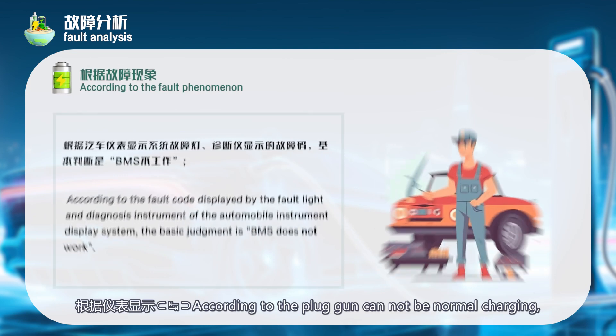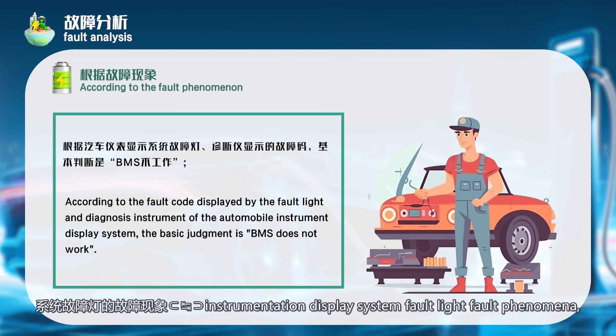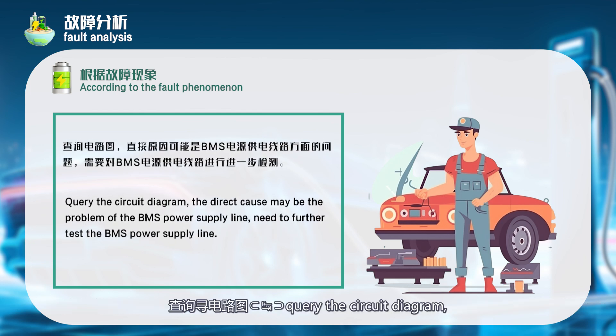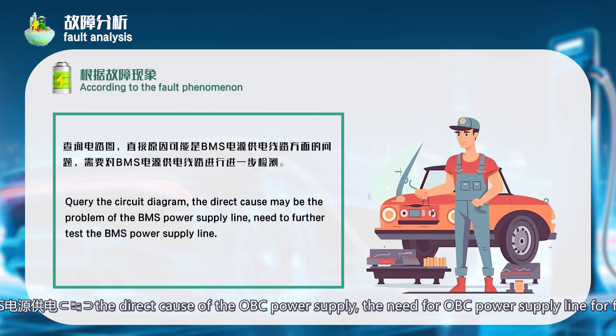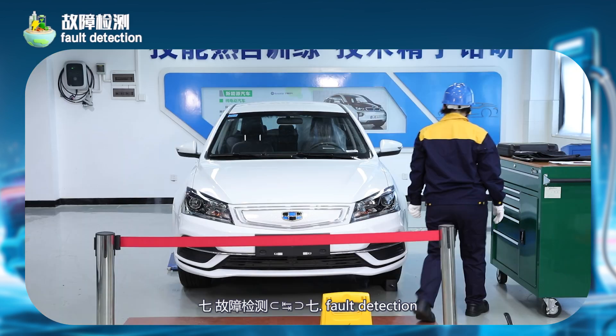Step 6 — fault analysis. According to the fault code displayed by the fault light of the automobile instrument display system and the diagnostic instrument, the basic judgment is that BMS does not work. The direct cause may be a problem with the BMS power supply line, and the BMS power supply line needs to be further tested.